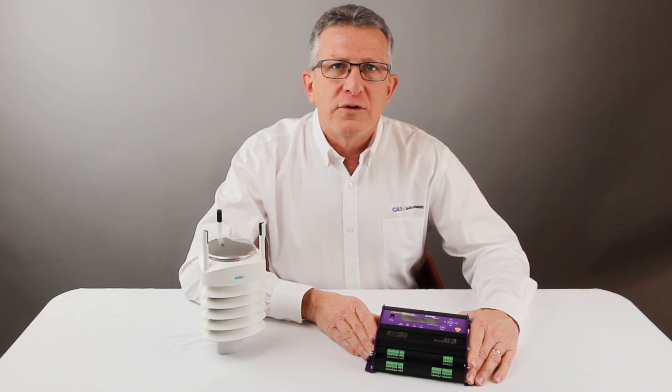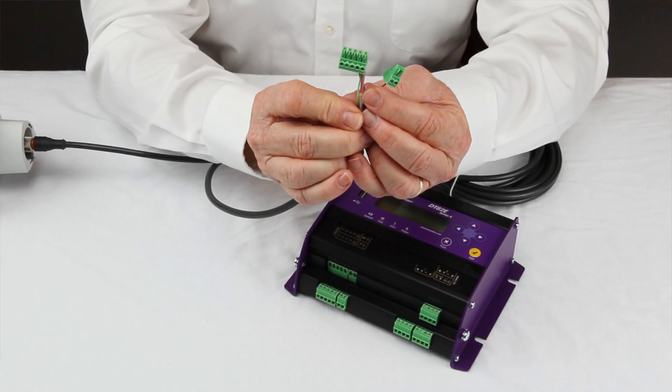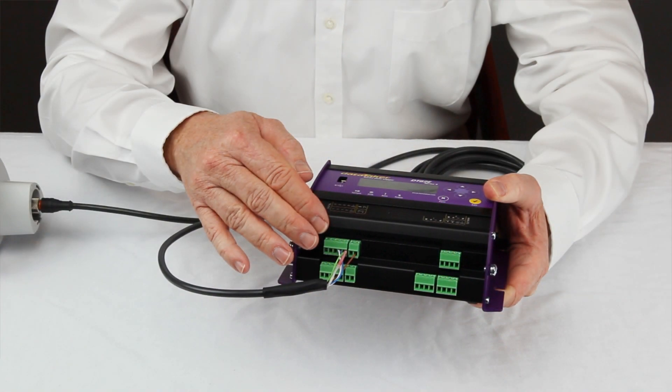To simplify connection with the external measurement instrument, data is provided digitally via one of three different protocols using a selectable serial interface. In this video, we are using the SDI-12 communications protocol, which is a low-power, low-speed serial interface that uses three wires to provide power and data. The DT82E provides one SDI-12 communications port that supports multiple sensors, each of which can provide multiple measured values.